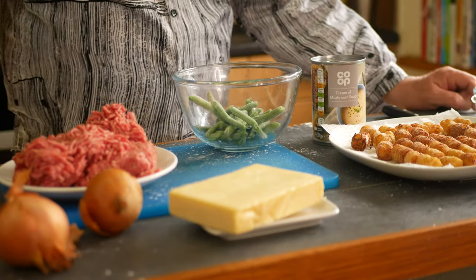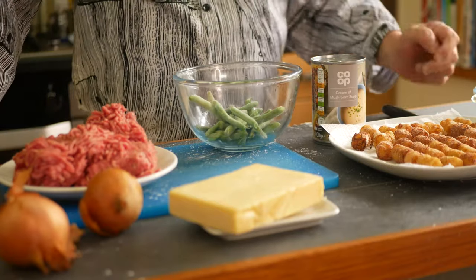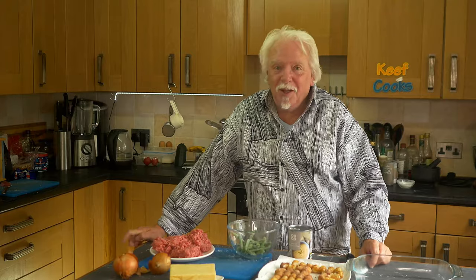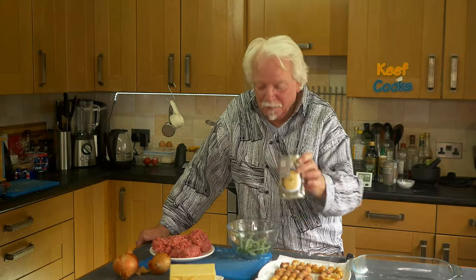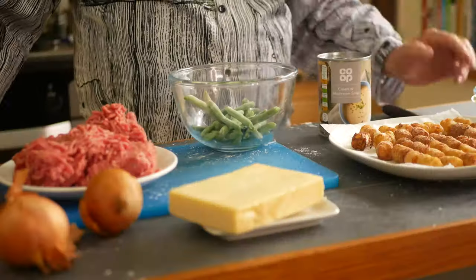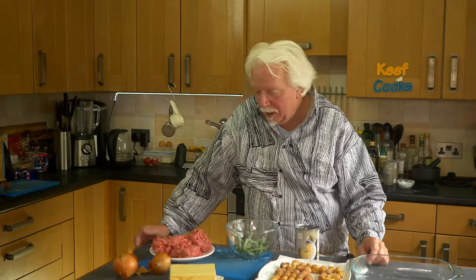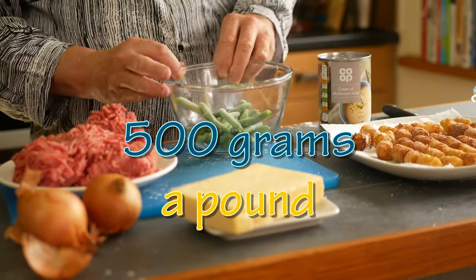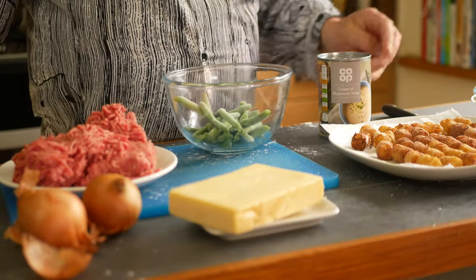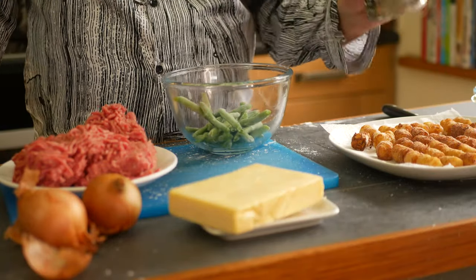Okay, we're going to make the casserole. I've got my tater tots — 36 of them; there were probably more like 50 but I've sampled some. You will not believe how simple this is. It involves soup out of a can and frozen veg — not my usual style, but the whole idea is it's quick, easy comfort food. If you don't make your own tater tots you can have this done in half an hour. Ingredients: a couple of onions, 500 grams of minced beef, some cheese, some green beans, 36 tater tots, and a can of cream of mushroom soup. That's it — brown the onions and beef together.